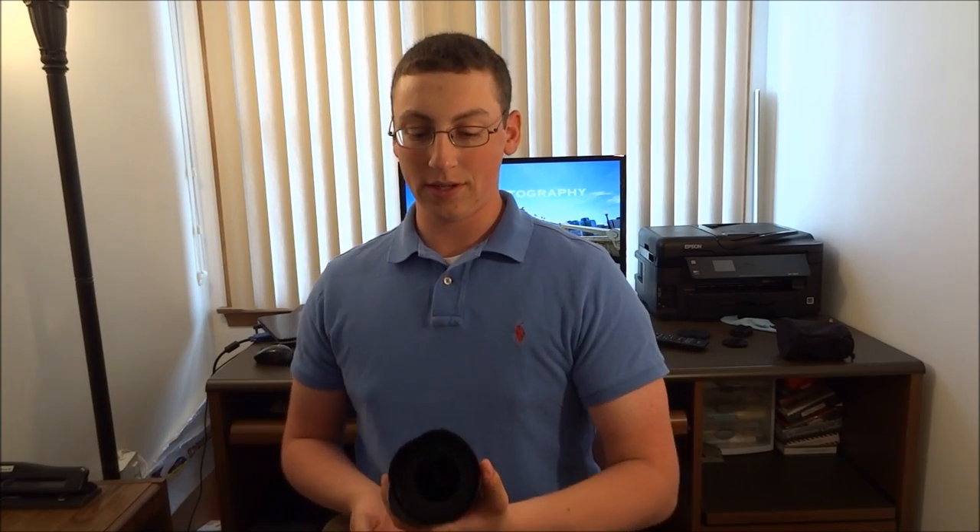What is going on, this is Jeff with JPA Photography. I wanted to talk about lens hoods in this video because I heard some of my friends talking the other day about lens hoods on their camera lenses, and they said they really didn't know what the purpose of them was and didn't think they had a purpose. I want to talk about that because that is totally a misconception.